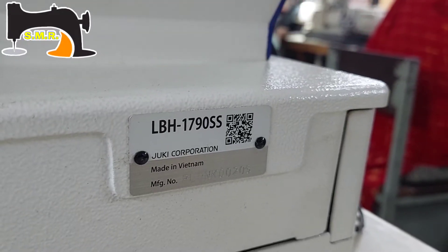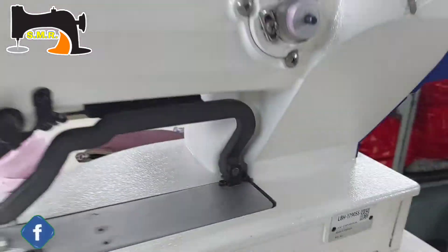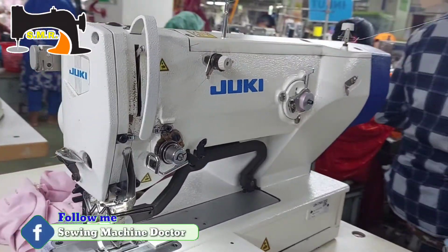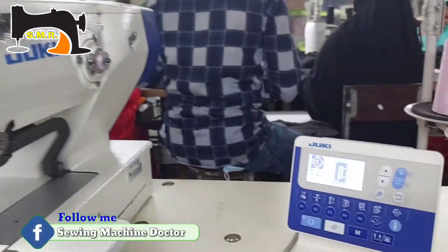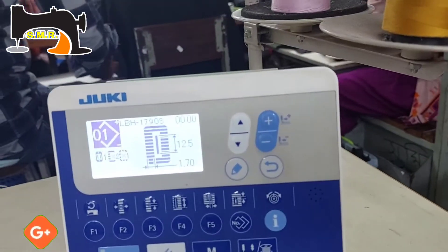Dear friends, welcome to our channel. Our channel is Juki LBH1790SS.